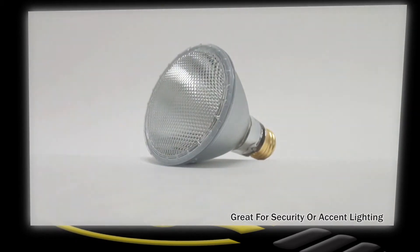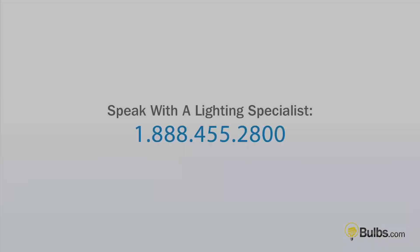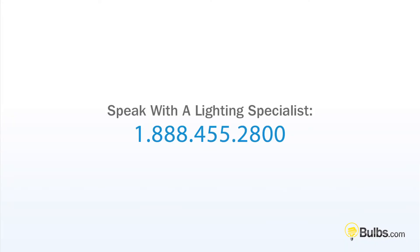art galleries, security lighting, and more. Still have questions? Call 888-455-2800 to speak with a lighting specialist.